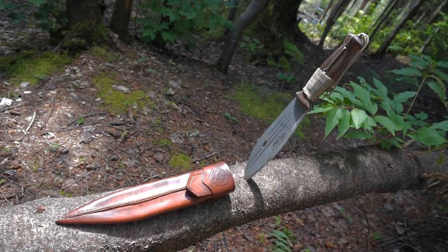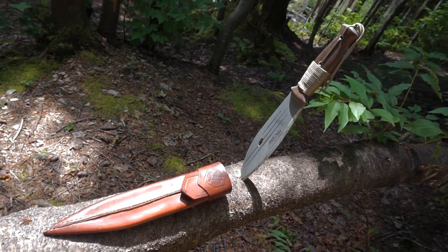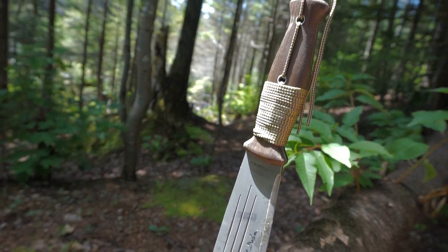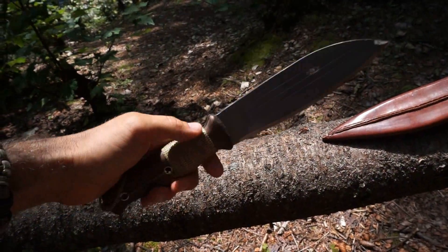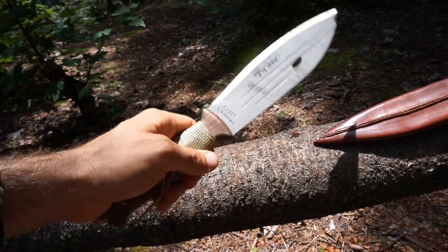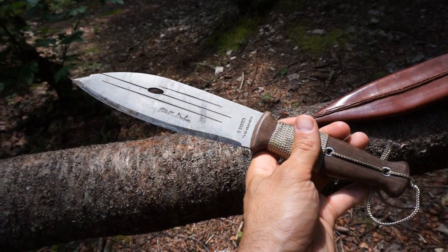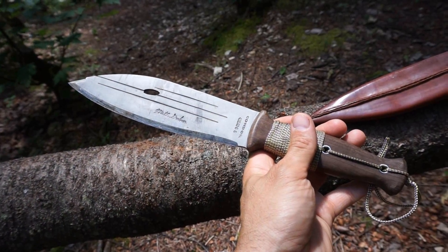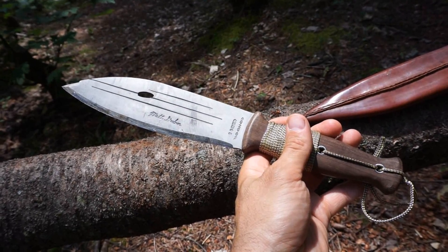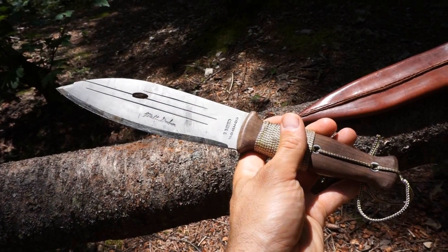Hey there everybody, coming at you today with a first impressions video of the Condor Primitive Bush Knife. This is literally my first time holding this knife. I'm on a camping trip with my friends and family and one of the guys brought this with him, so I thought I'd take the chance to get my hands on it, take a quick look and see what I thought. I've always been intrigued by this knife based on the shape, size, design, and overall features.